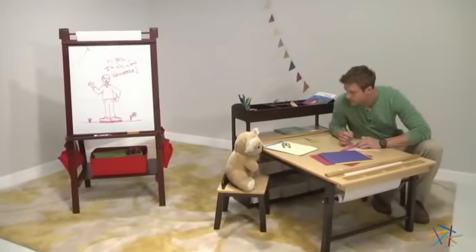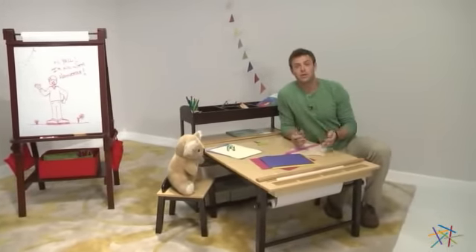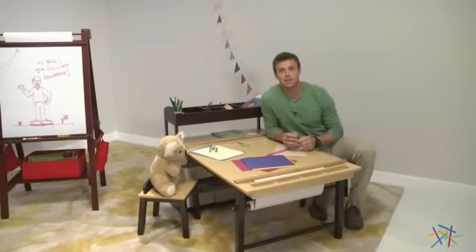Hey Terry, can I borrow your compass? Oh hi, I'm Nick with Hayneedle. Let's take a quick look at this Guidecraft Kids Deluxe Art Center.